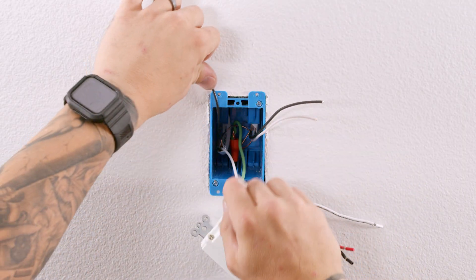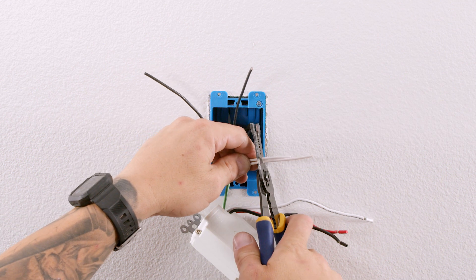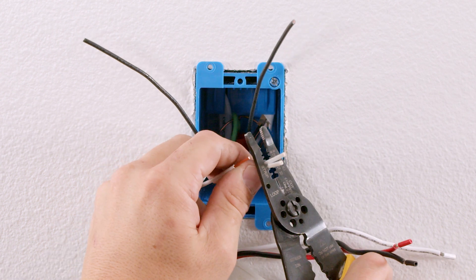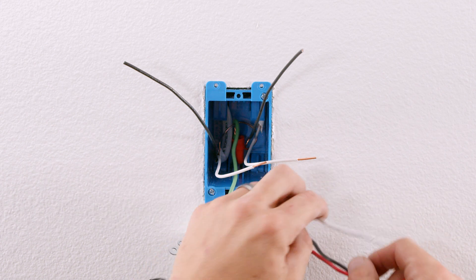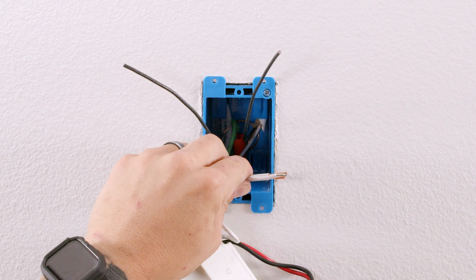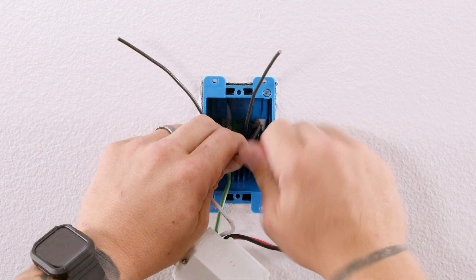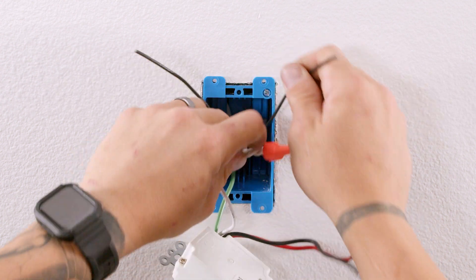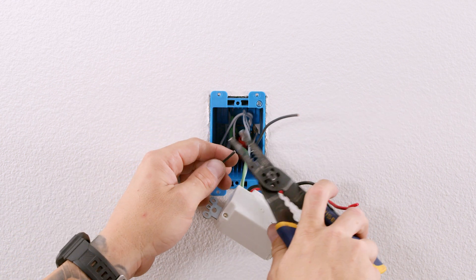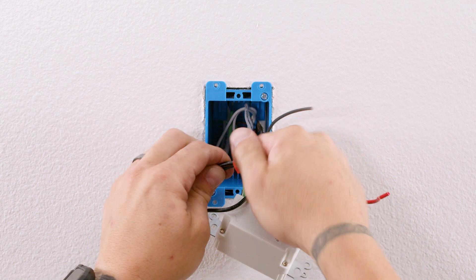Cut the white wires to the appropriate length, strip them, and using a wire nut tie all the white wires together. Cut the black wire from the power source Romex to the appropriate length and strip the wire. Using a wire nut, tie the black wire from the timer to the black wire from the power source Romex.